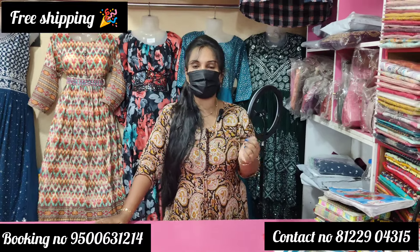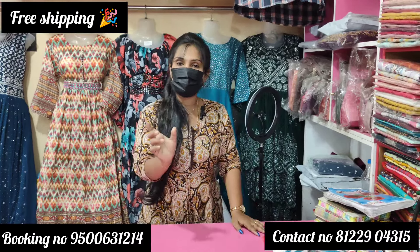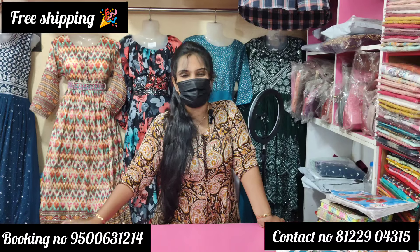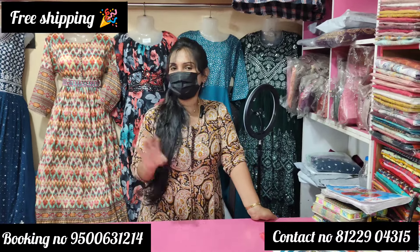If you are seeing our channel for the first time, subscribe to the channel and like it. Thank you so much — today bye! Our shop is in Coimbatore town, located on the back side. Visit our shop location in the description. Thank you so much, today bye!